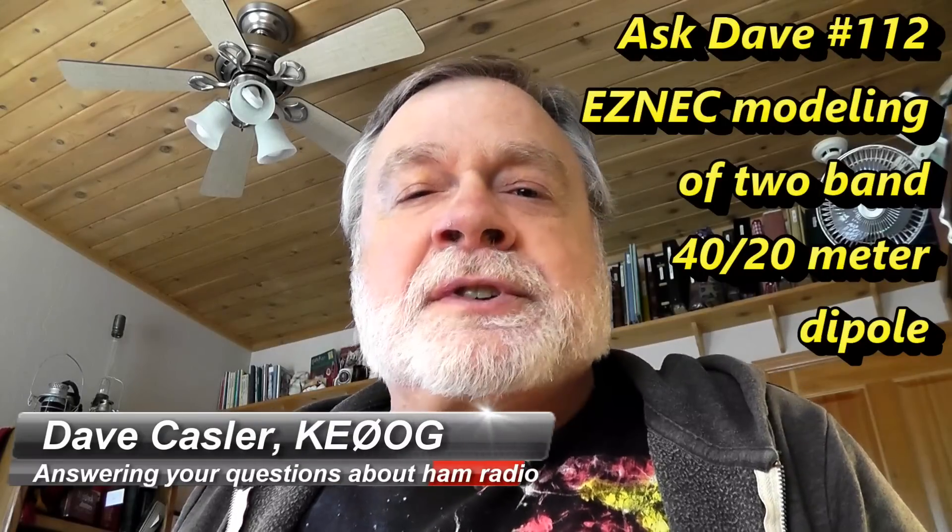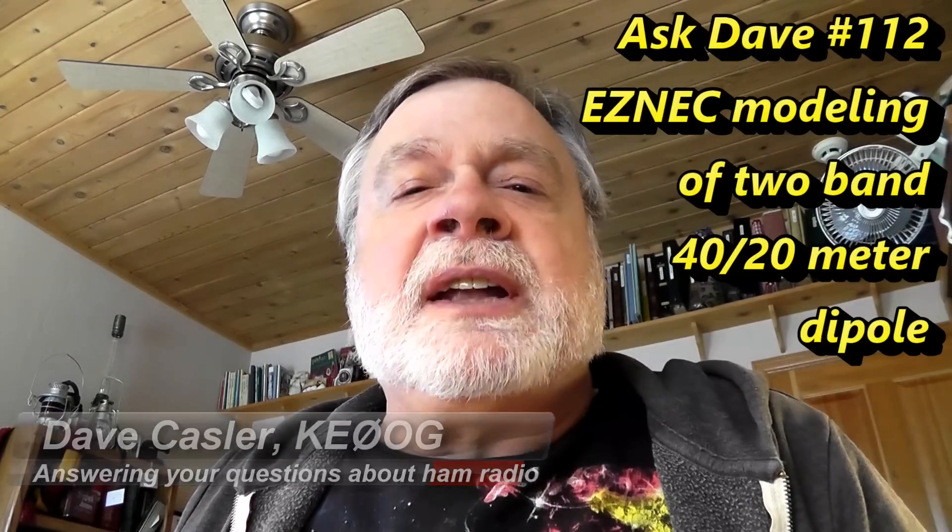Today we're going to take the promised journey back into EZNEC and see what a simple trapped dipole looks like. We're going to do something that's a practical trapped dipole, one that does both 40 and 20 meters. We're going to discover that it's definitely a viable thing to do. We'll actually come up with the dimensions for a trap, and we'll see how it all works.